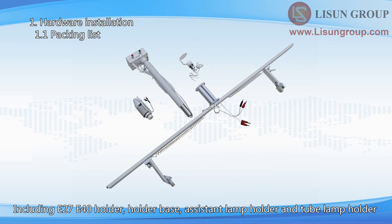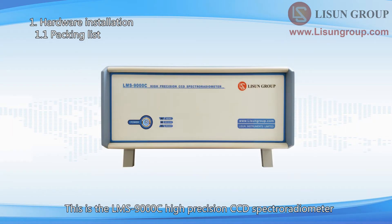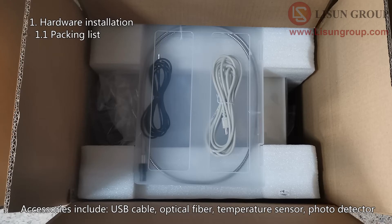Accessories also include holder base, assistant lamp holder, and tube lamp holder. This is the LMS-9000C High Precision CCD Spectroradiometer. Accessories include USB cable, optical fiber, temperature sensor, and photo detector.